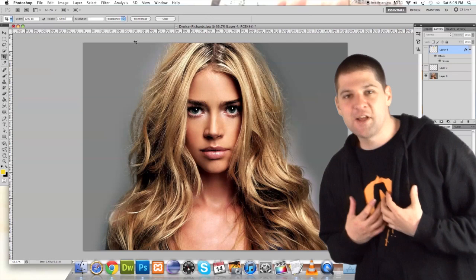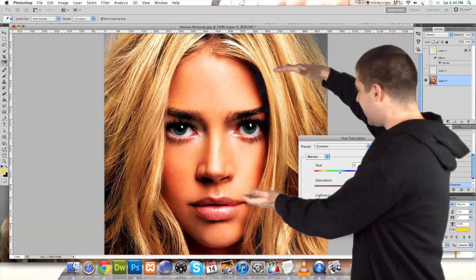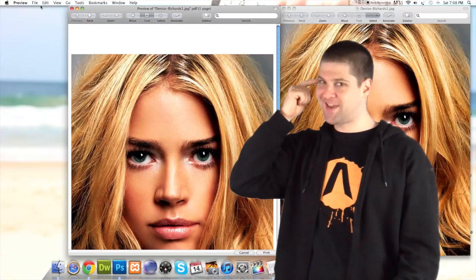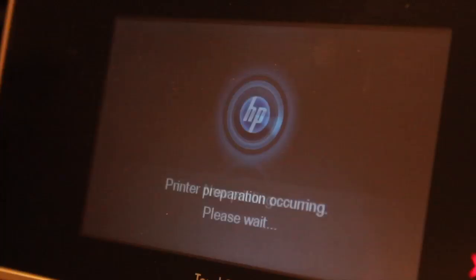I took the liberty of putting the image into Photoshop. I've gone ahead and cropped it so that the subject is the face. After cropping, I decided I wanted the image to be a little bit more vibrant, so I adjusted the colours.